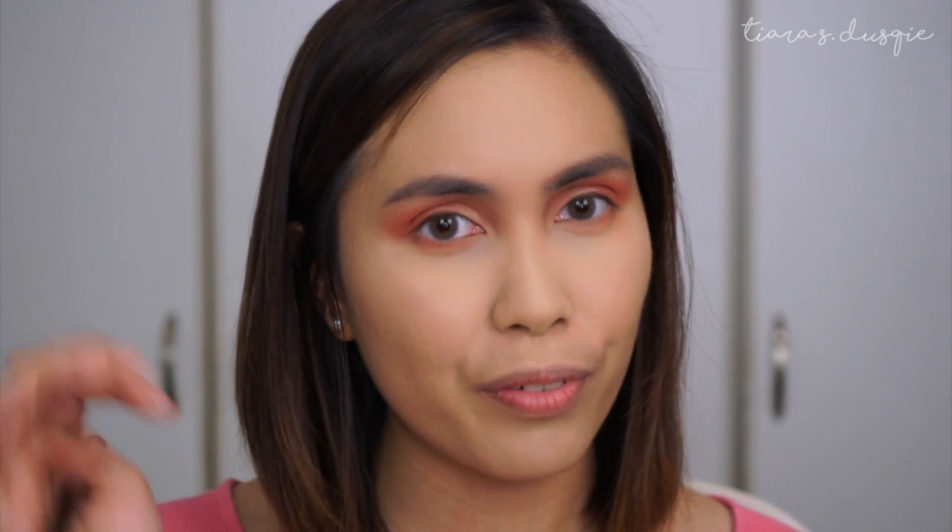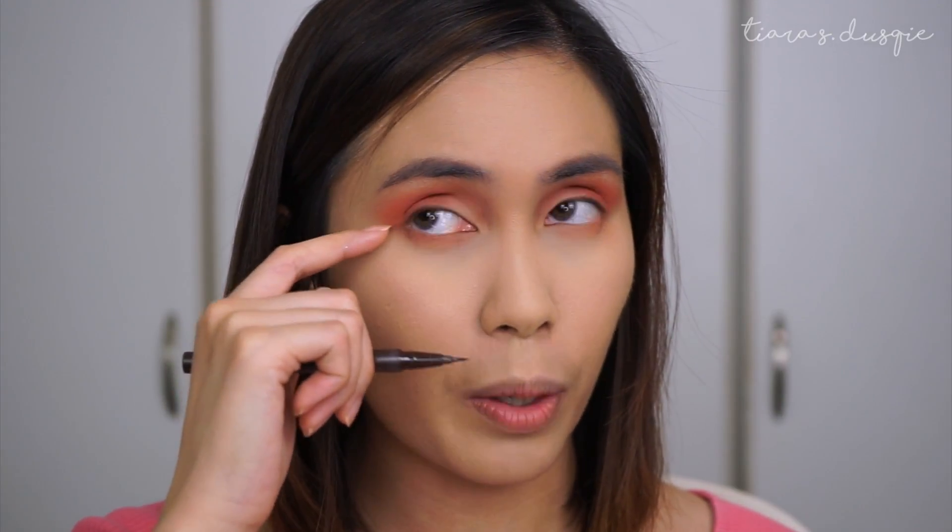Moving on to eyeliner — I'm going to be using my Tattoo Liner in Mad Max Brown. You can use a black eyeliner if you want. And another thing I've been recently enjoying is not wringing out my eyeliner because I like that rounded shape. But for me right now, I'm just going to keep it until where my eye ends.